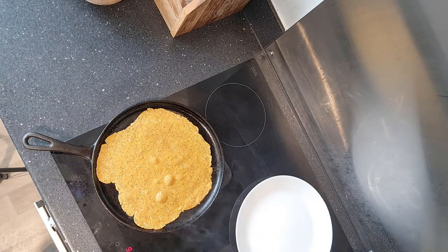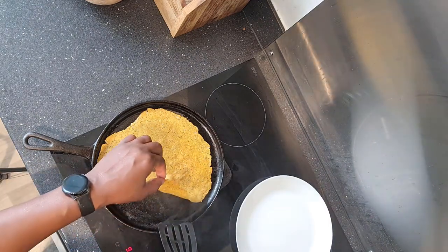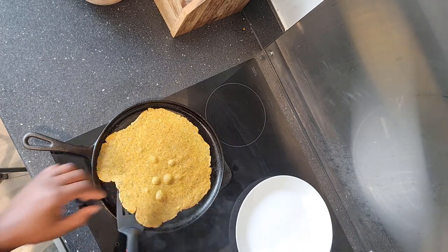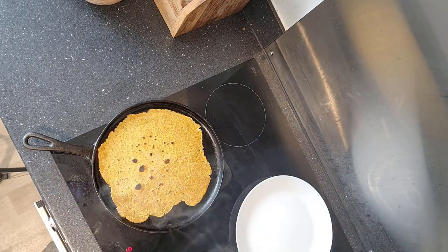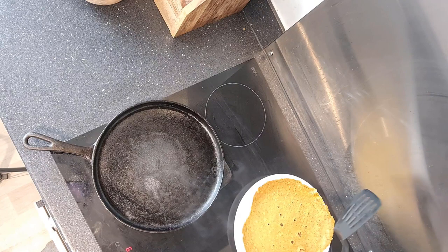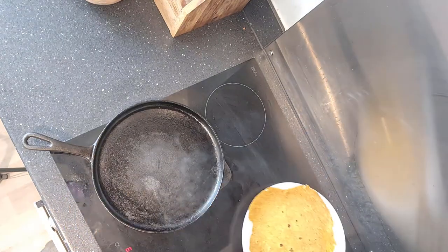These things should only take about 30 seconds on each side — a couple of little marks, like that. Boom. One down, a few to go.